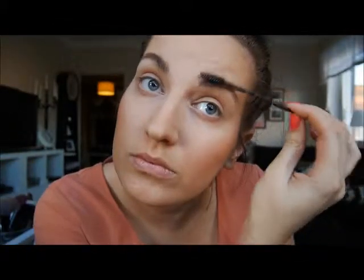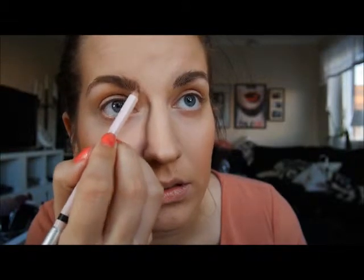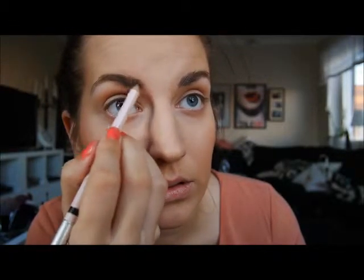I'm just going to comb through my eyebrows and then fill them in with an Anastasia Perfect Brow Pencil in Brunette. I'm kind of peckish about my eyebrows so I'm speeding this up for you guys.